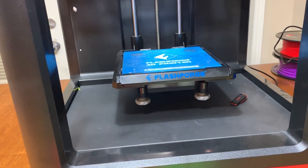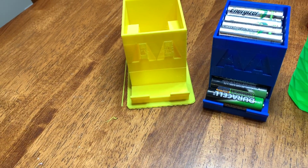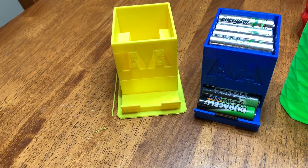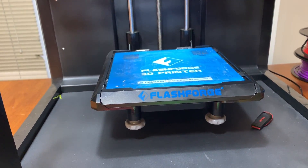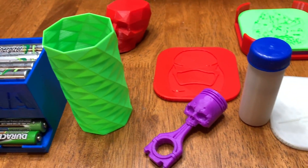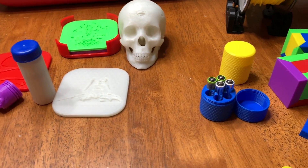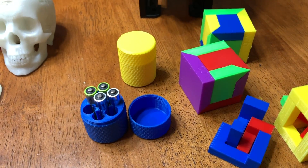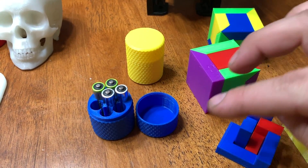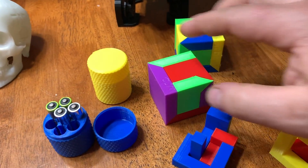The bed on the Flashforge Finder is not heated. I find it best to print a raft for your part and also use a glue stick on the bed — let it dry before you print. But there's lots of cool things you can do. Here's a bunch of things I randomly printed. There's another battery holder for work — instead of having batteries float around in my toolbox I just print one of these little cases. That's how it looks when it's closed. I printed a puzzle too.